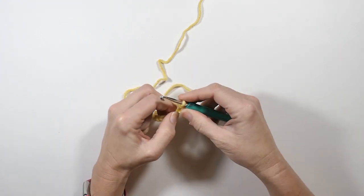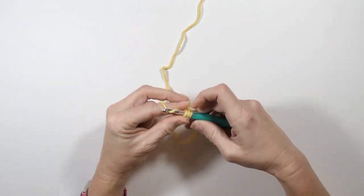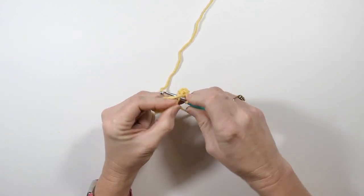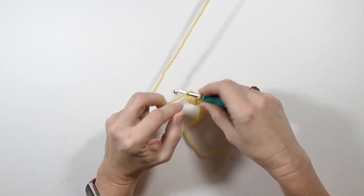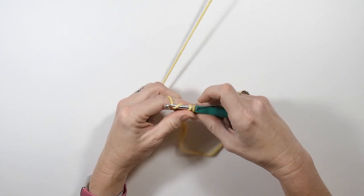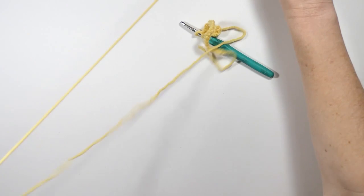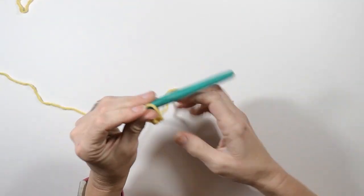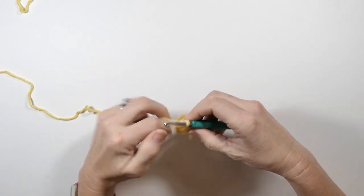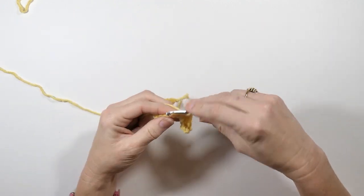The first one is your turning chain, so I'm just going to do a single crochet in that first stitch. Then the next stitch I'm going to do a double crochet. I'm going to repeat that all the way down — the next stitch will be a single crochet, then a double crochet, and I just keep repeating that all the way down: single crochet, then a double.